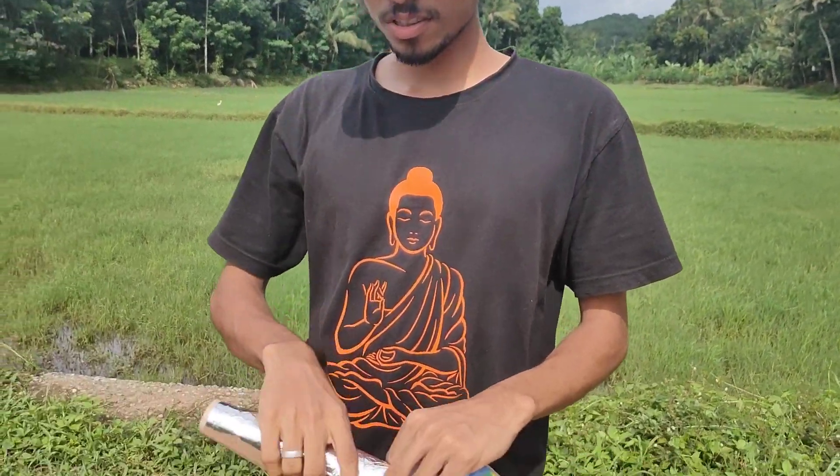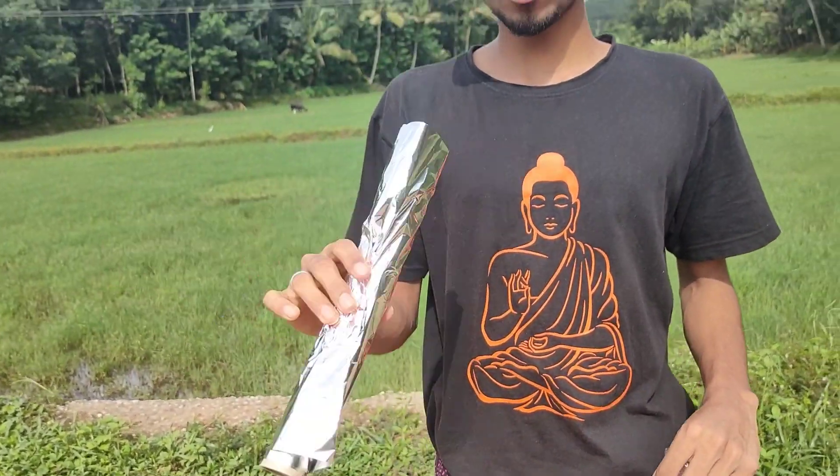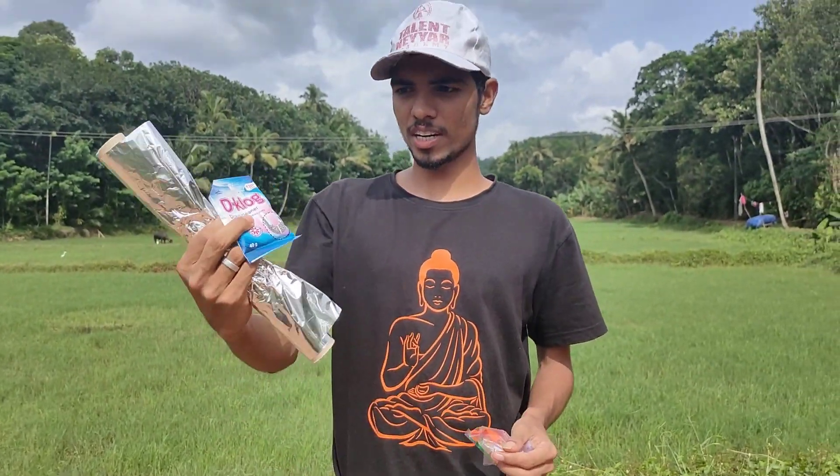This video is made of hydrathom. We have some aluminum foil paper. We have a dry layer cleaner.